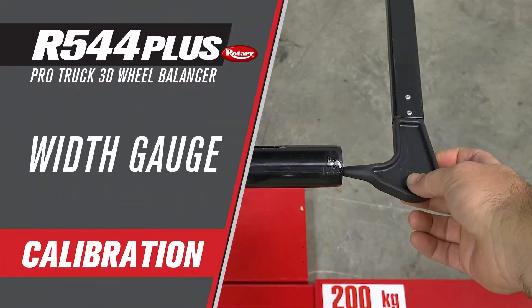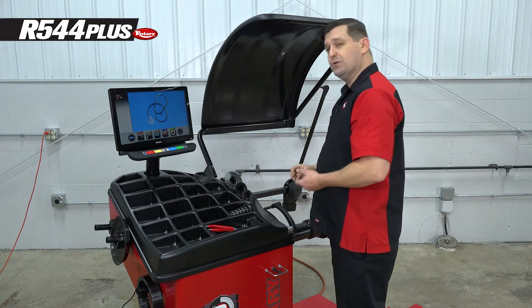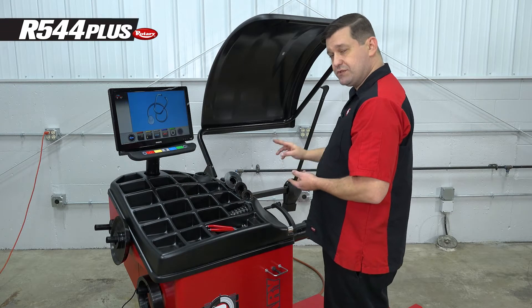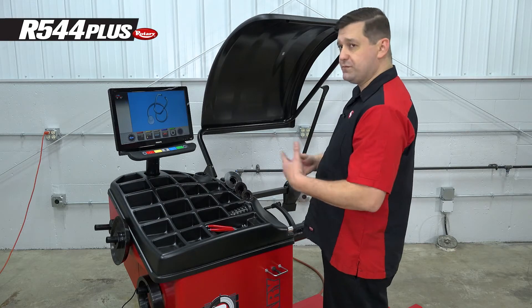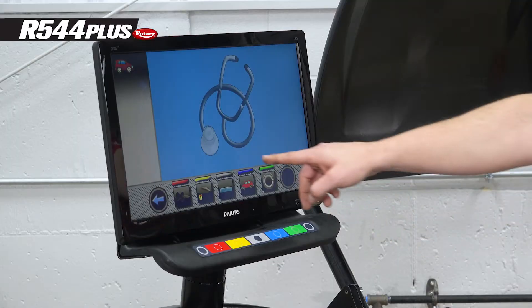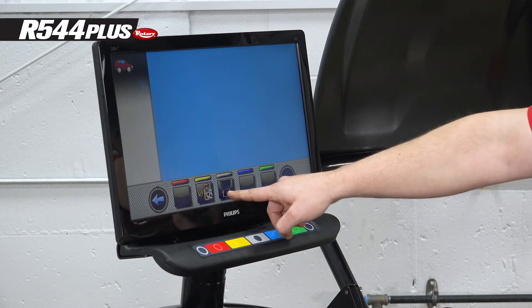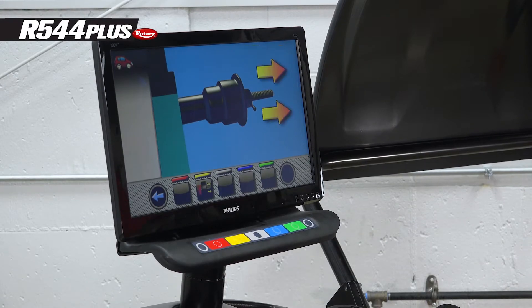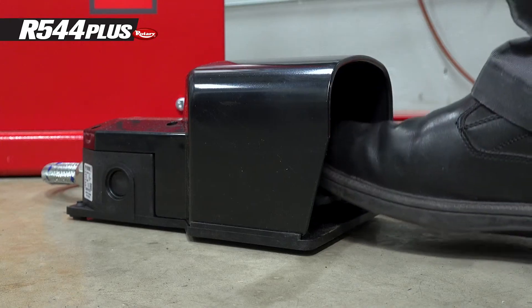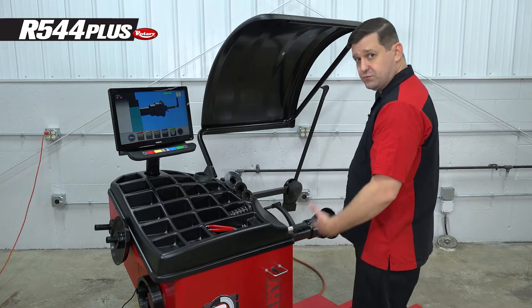The next calibration is the 3D gauge. You will have to do this calibration when you install this gauge — it is not activated until you calibrate it — or if you replace it. Go to the ruler because it's a measuring gauge. This is a width gauge, so hit the width gauge button. It's going to ask you to release the shaft if it was previously locked.